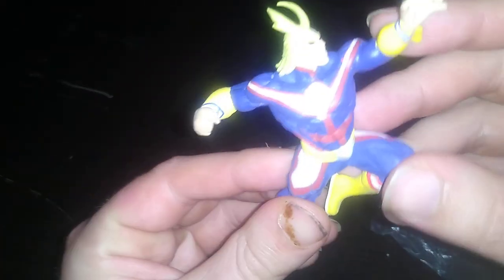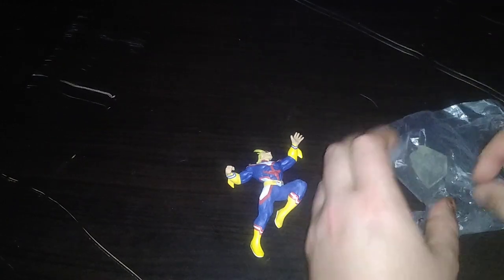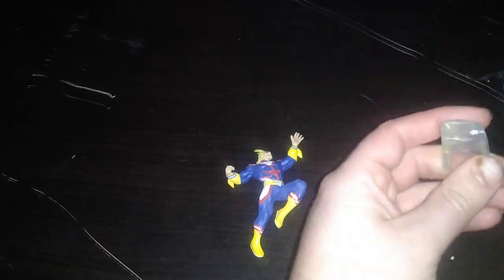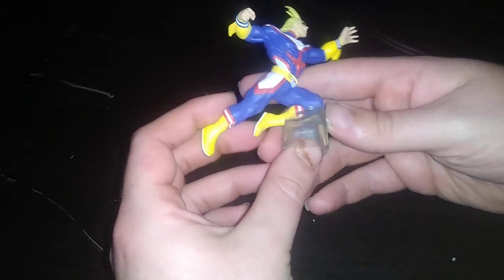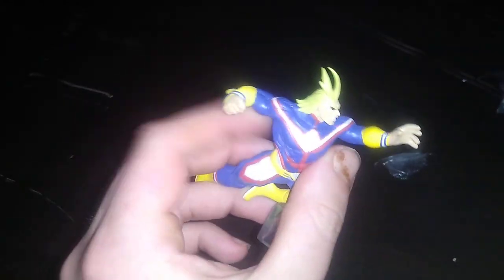We got a really well sculpted and painted All Might. He doesn't have any articulation, but the paint and sculpt on this is very, very cool. Look forward to adding this to my Hero Academia collection for sure. Now we're going to dig out his little piece that holds him up — he's displayed like he's charging at the enemy with his hands out, like he's going to beat down some villains. Not a bad figure, knowing I got this for free with no paint wear — brand new in the package and never opened until now. Love this figure.